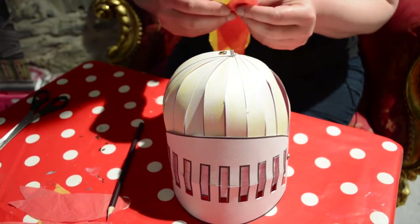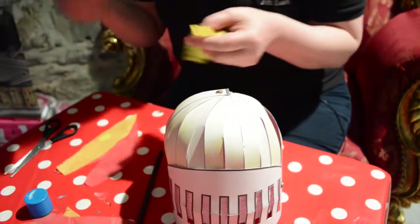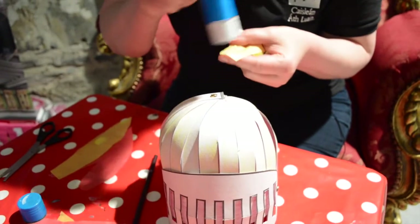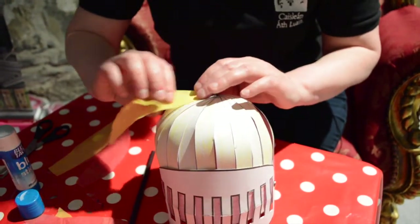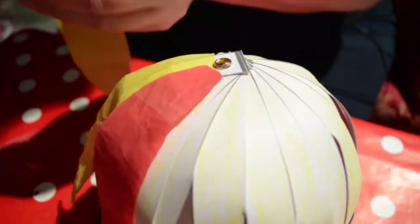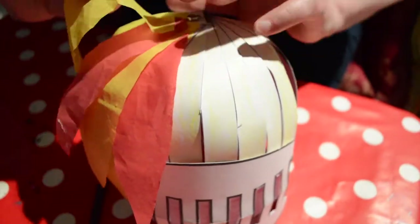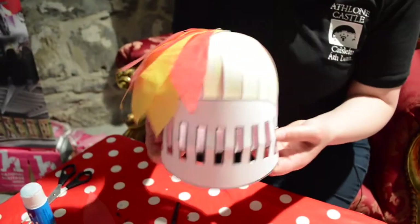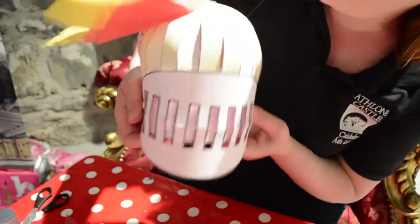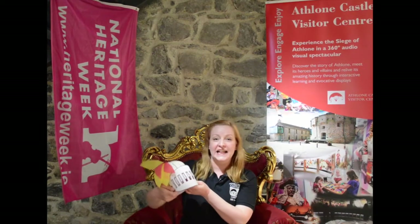What we're going to do is glue the feathers to it. Our trusty glue stick on this side. And there we go! Our helmet is ready. With the wind, it's just going to move like feathers. And there you have it — our medieval knight's helmet!